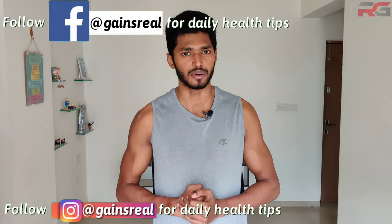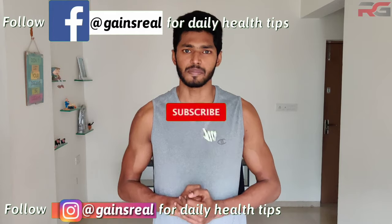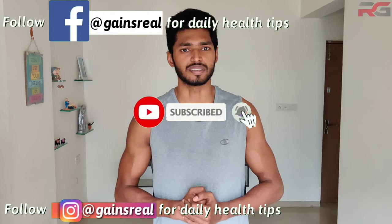Please check out my other videos to build muscles staying at your home and also to lead a healthy life. The next video will be my 50th video — it will be something different which you haven't seen before on Real Gains, and I will also be announcing a big giveaway in that video. Make sure to subscribe and stay tuned. Thanks a lot for watching.